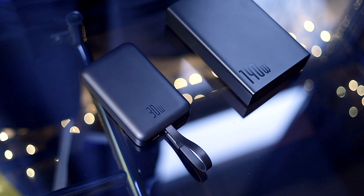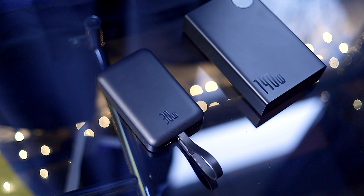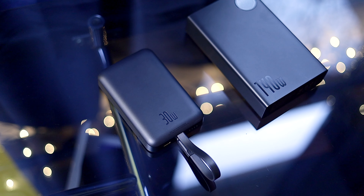If you're still scrambling for last-minute gift ideas, then you should take a look at our channel sponsor, Baseus. They just sent out their newest power banks for us to take a look at, which are a pretty great gift for pretty much anyone that owns a tech item of some kind.